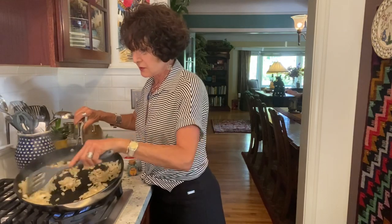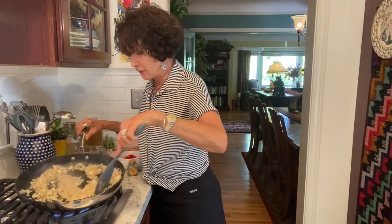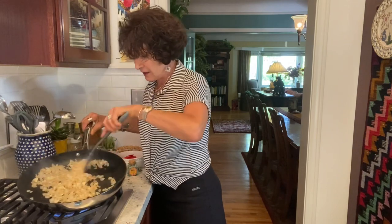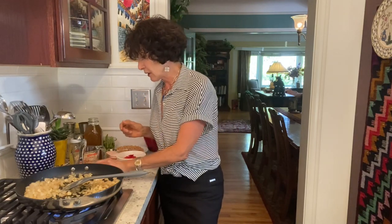Do you see the difference between when I started and right now? I think it's just about ready for my next ingredient. I'm smelling the garlic — it is not burnt. The onion smells lovely. This was a very big, nicely finely sliced onion with five cloves of garlic.